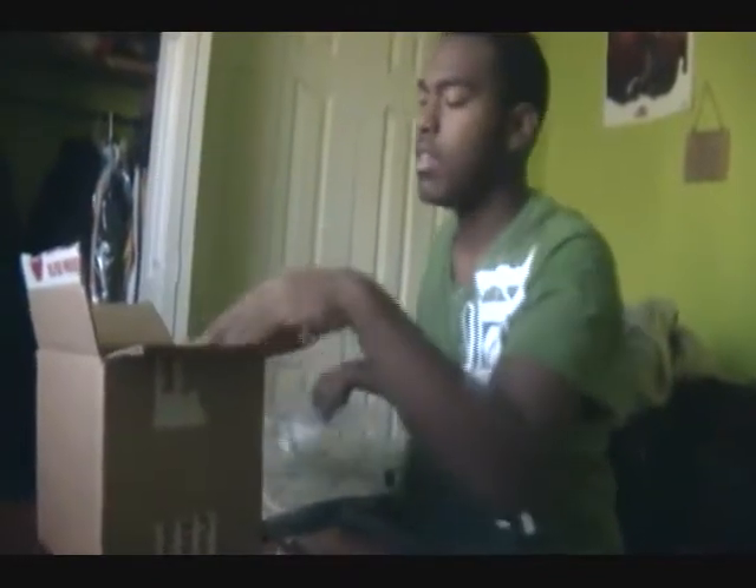I just got the new Epic 4G from Sprint on the 4G network. I'm going to open it up now — ordered it from RadioShack. It's still the Epic 4G from Sprint. Right now I'm just going to shoot an unboxing video, and I'm going to put a review video up soon.